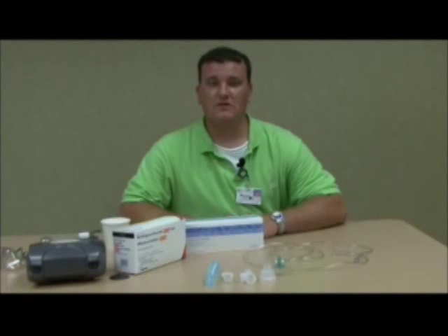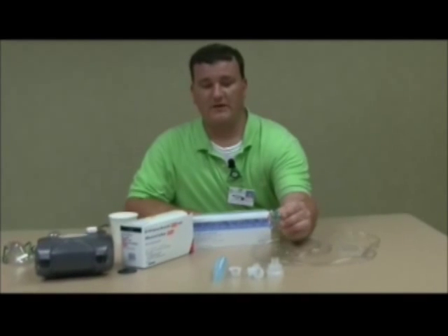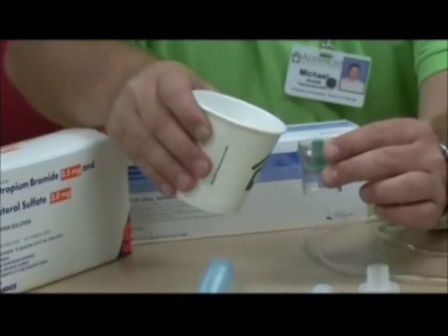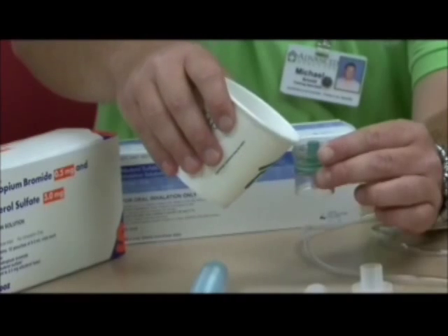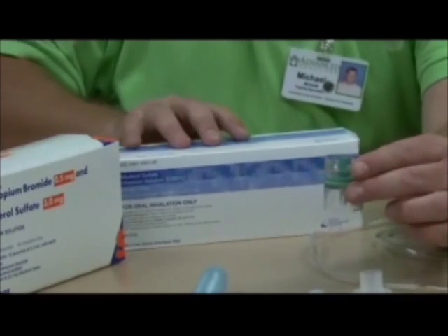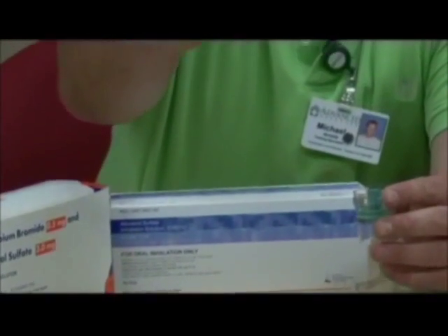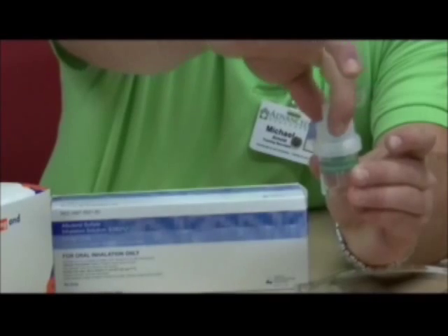Step two: inserting your medication into the nebulizer kit. First, you will need to grab your medication cup. I'm going to use water for demonstration purposes right now. So you would insert your medication in through here. Your medication will come in boxes such as the ones on the table here. Next, I'm going to take the nebulizer medication cup lid and screw this on.